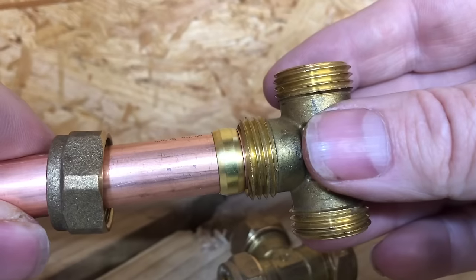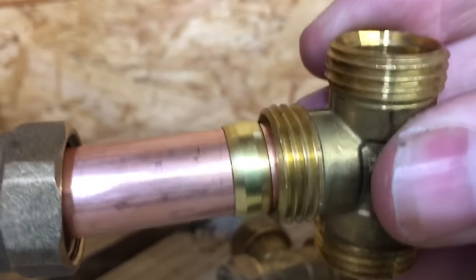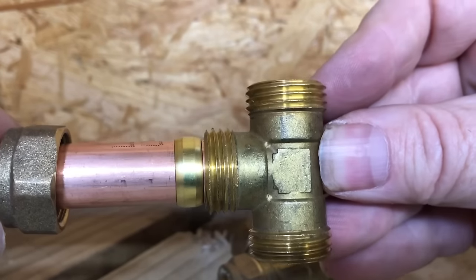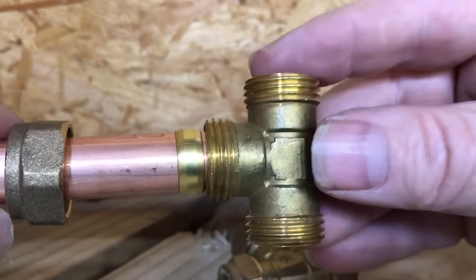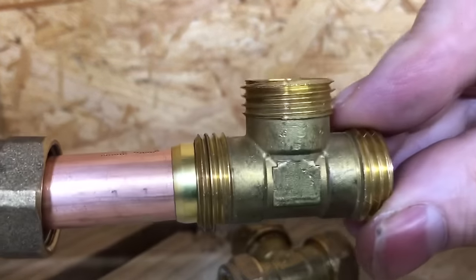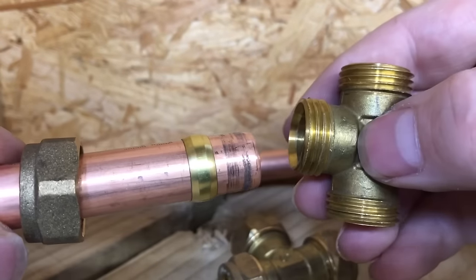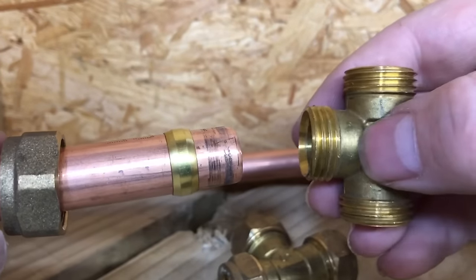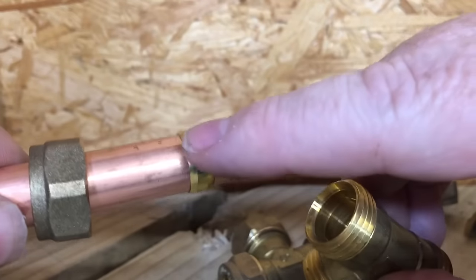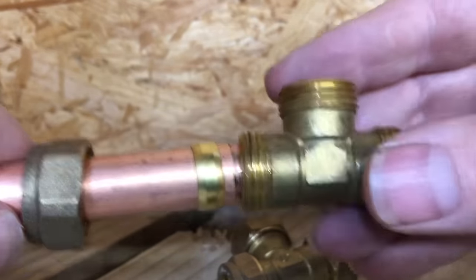If you put it on wrong, you've now got a gap - see that gap. Sometimes when changing radiator valves, the old valves are deeper so it goes on correctly, but new valves might be a bit shorter to save metal. So when you put that on you might get a gap, and you'd need to cut the olive off to do it.